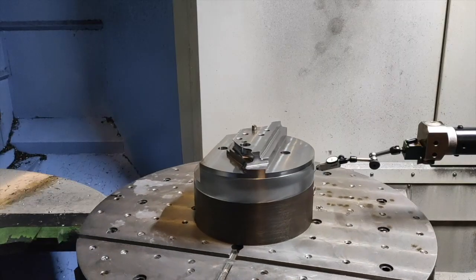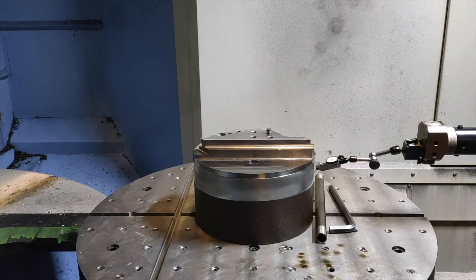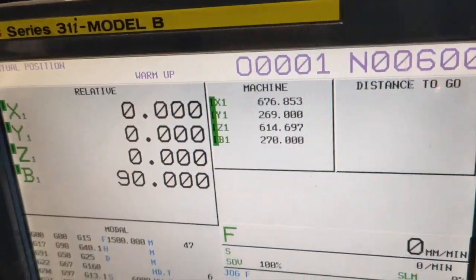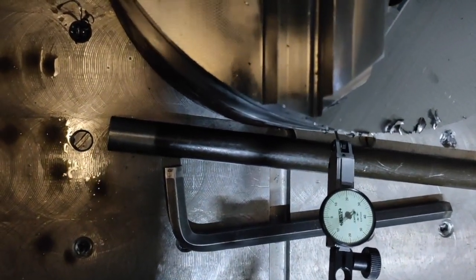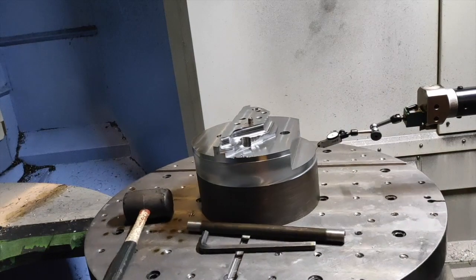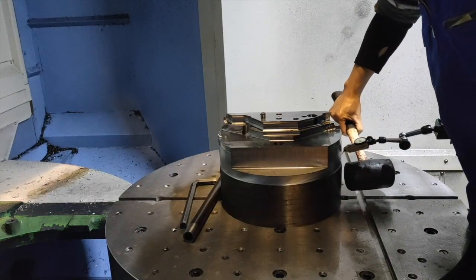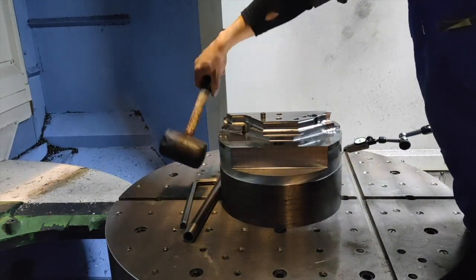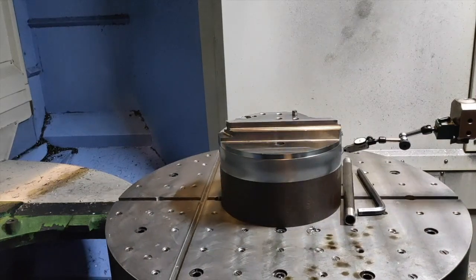After that, I am going to rotate the table to 90 degrees. This point is low, so I am going to hit the other side with my hammer. I want to set it to zero again, and then I'm going to rotate it to the other side, which is 270 degrees. I will do the same process until my fixture reads zero when I rotate it through 360 degrees.